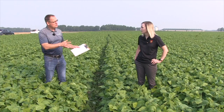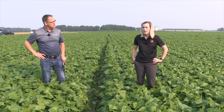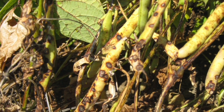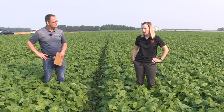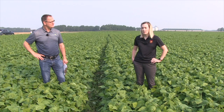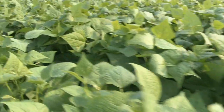Anthracnose is a lot more common in white beans and black beans than it is in our larger seeded beans. Get down in your canopy and look for lesions that are a reddish color — they're going to create a crater in the pod as well as the stems. You could also look on the underside of the leaves; a lot of reddening of the veins could indicate anthracnose infection. If you see anthracnose in your field, the best thing you can do is walk out of there, because walking through it can actually spread the infection yourself.